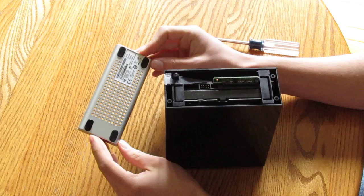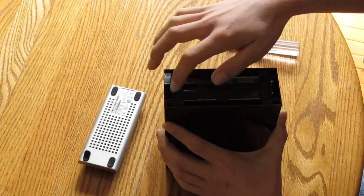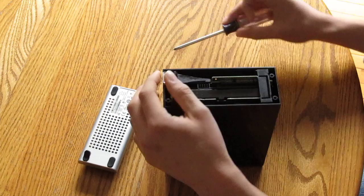Basically, like you saw me do, there's four screws underneath these rubber flaps — really simple. They've got a couple of rubber grommets here and at the bottom as well to give you extra protection if you drop it. If you do drop it, hopefully it's off when you do so.